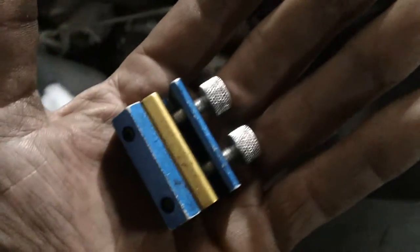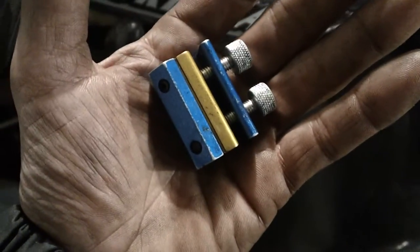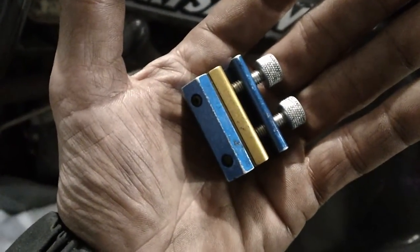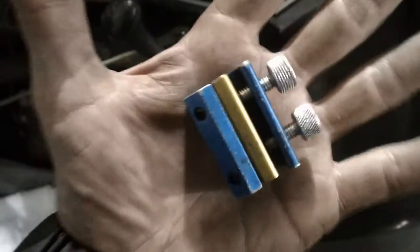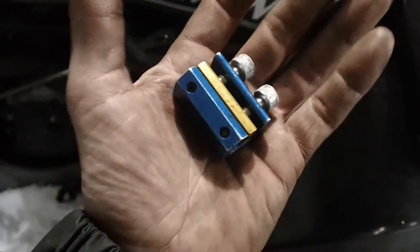Hello, this is Mike with Real World Repair. I'm trying to show you how to solve a couple of problems with quads or other vehicles that use cables — they can freeze up or start binding. This device right here is actually a tool, and I call it a cable oiler.